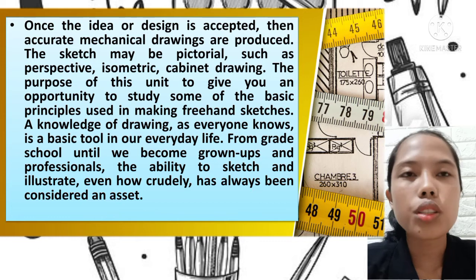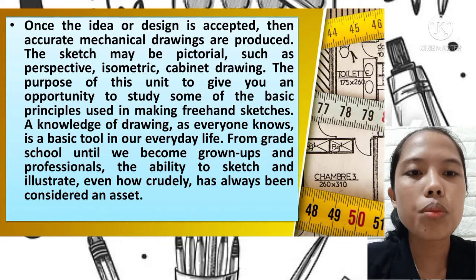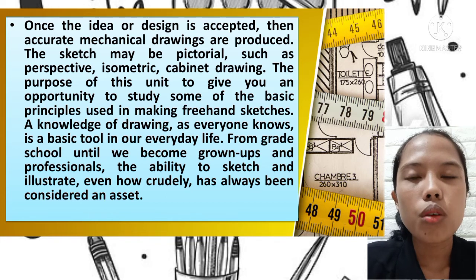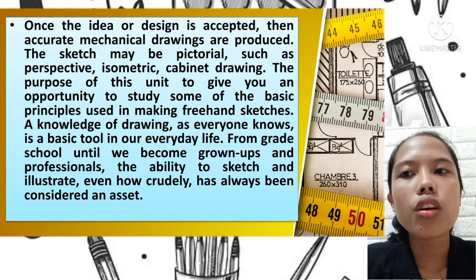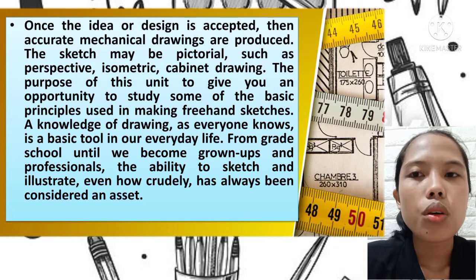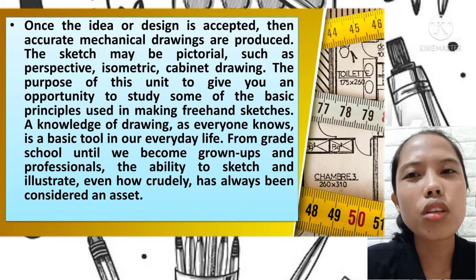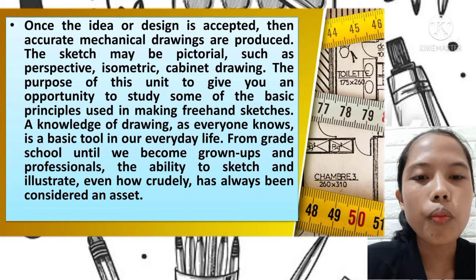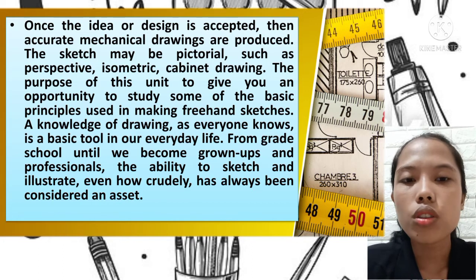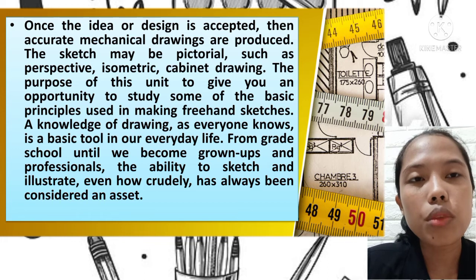The accurate mechanical drawing is the final touch drawing that is produced. The sketch may be pictorial — where you can view an object and actually see it, like an image. Observers can easily understand it. The pictorial drawing shows all three dimensions in one view. Types include perspective, isometric, and cabinet drawing — another term for cabinet drawing is oblique.